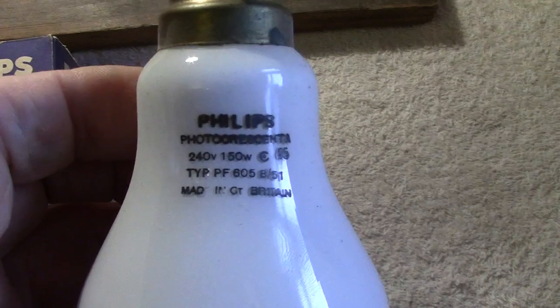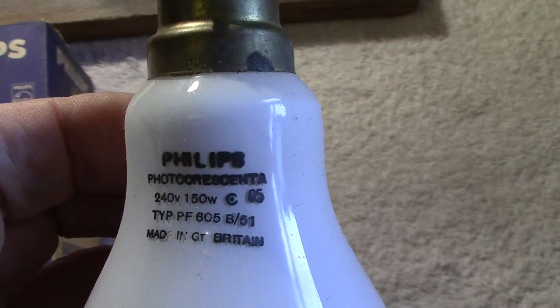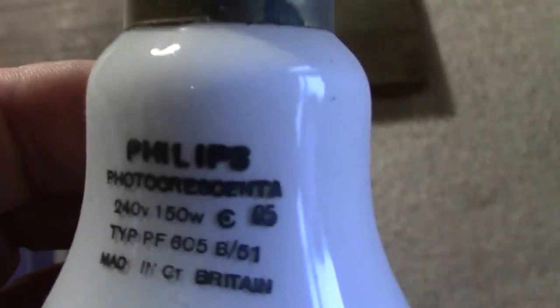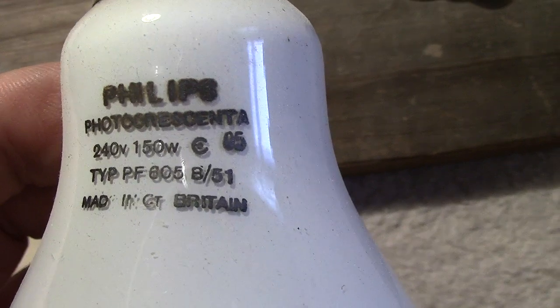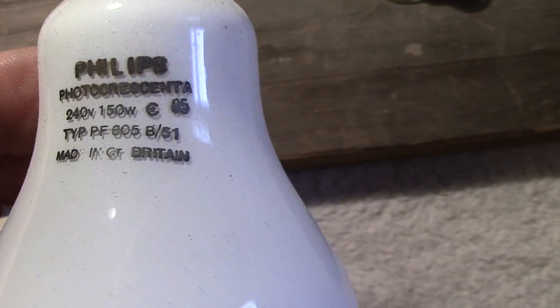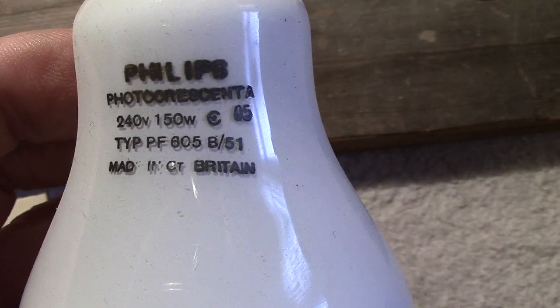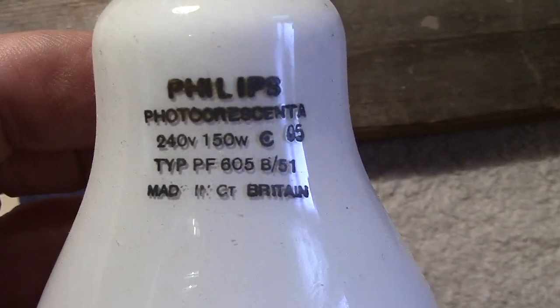There's a code on there as well. It looks like a C with a dot in the middle, and it reads 05 05. The type is PF 605/8-51, and it's made for 240 volts, 150 watts.